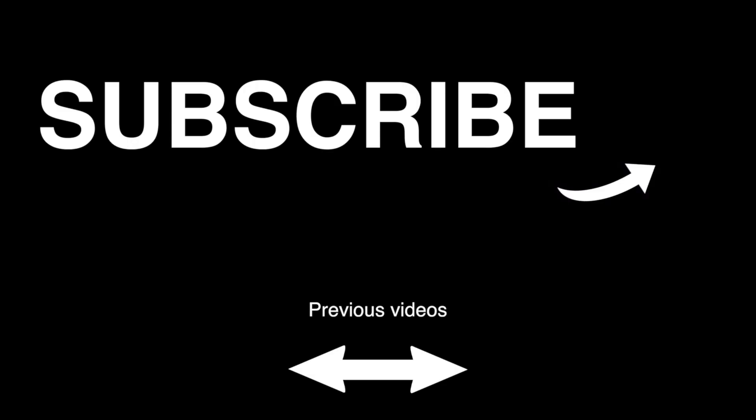Highly recommend checking it out — links in the description below. Thank you to Auhi for sending these over. They haven't paid me to say anything; they just gave this to me to check out and show you what they offer. So far so good, I can recommend them. Stay tuned for another video coming soon.